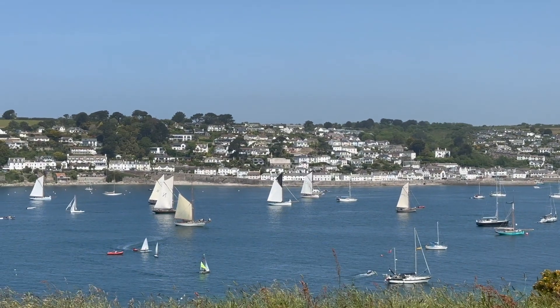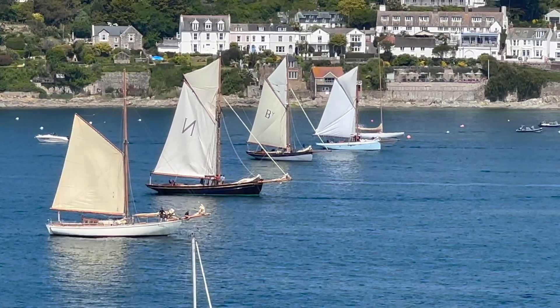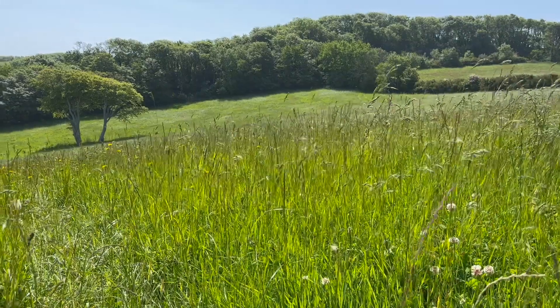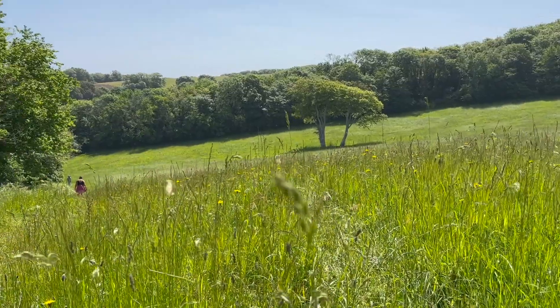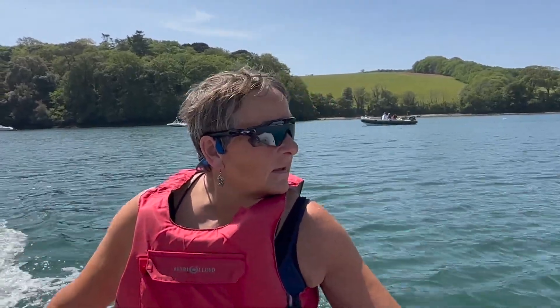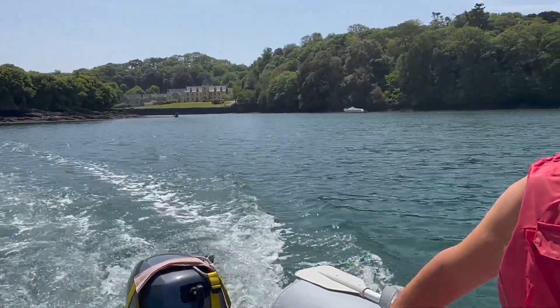A sight not seen very often — so many pilot cutters in a row in St Mawes. A fantastic sight. Having reviewed the pilot cutters from on top of the hill, Mary takes us skillfully back across the Bay of St Mawes to review the cutters in the bay.